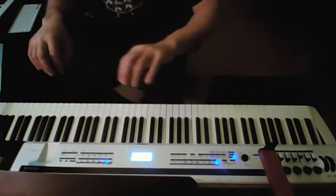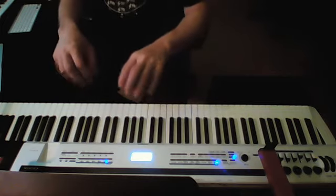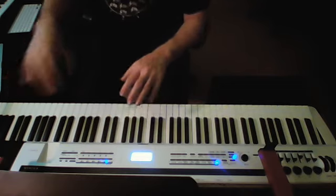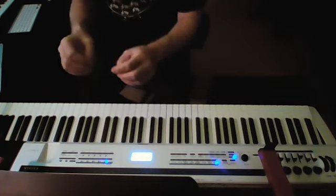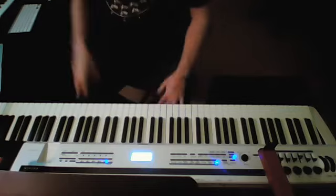This is the natural position of your hands, and we always want to come back to that position. We may have to stretch out now and then to get notes and do different things, but we always want to come back to this relaxed position. That's very important.